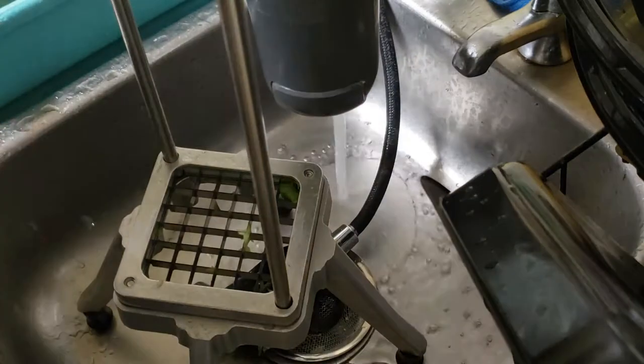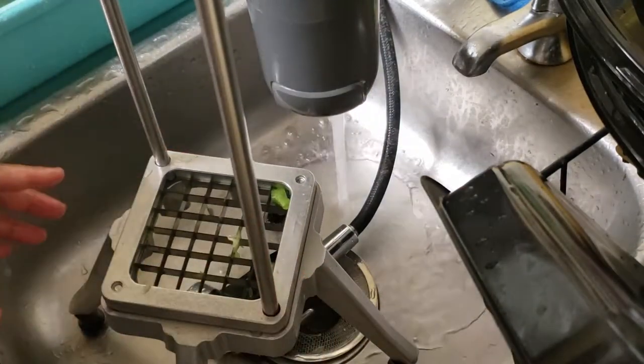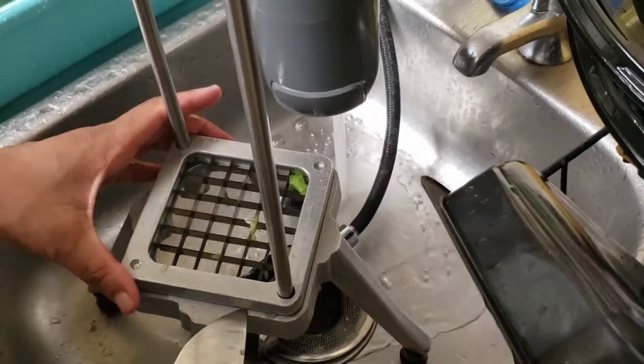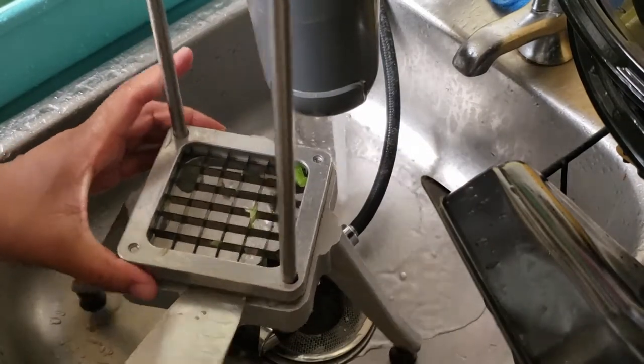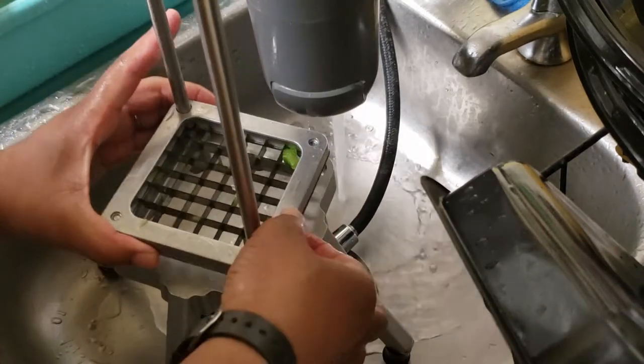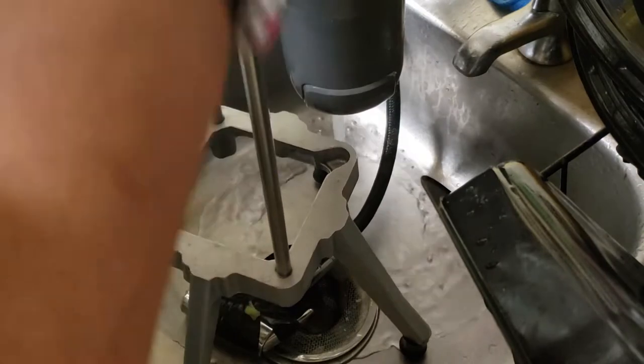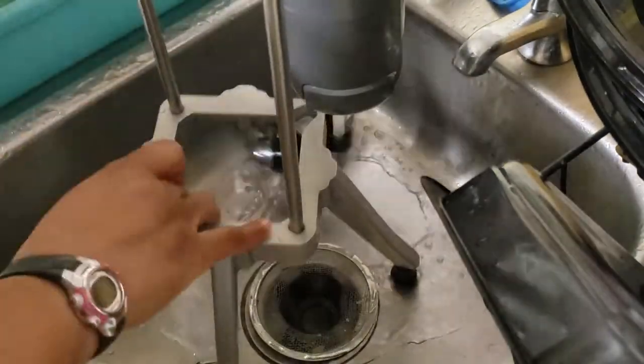Rinse some water on that — that's clean. I want to go ahead and take this off. I can use a knife to help jimmy it up so I can get it off. There we go, just slide it off. And then while I'm here, I'll just give it a good wash.